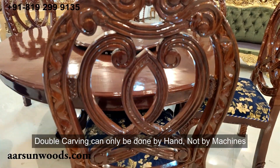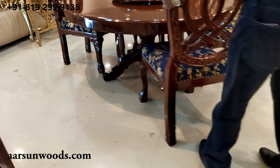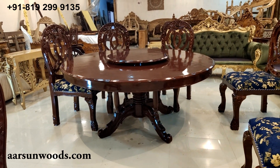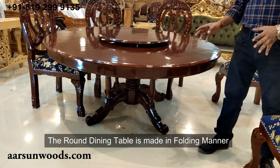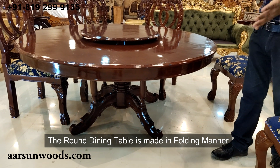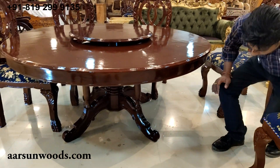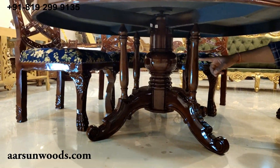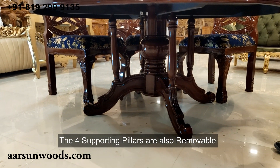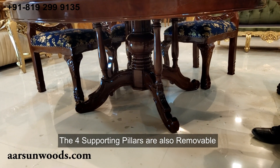Now let me show you the dining. This is folding — meaning this part and this part can be removed, because carrying such a big unit is not easy. Both these parts are removable. If you see below, we have four pillars — one, two, three, four. These pillars are also removable and provide support for the top part so it doesn't move from any side.